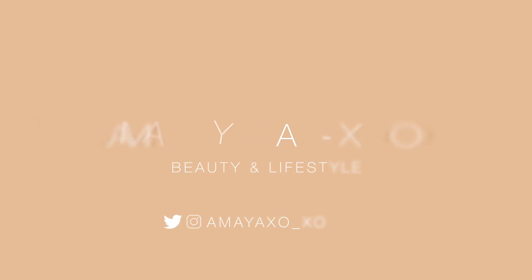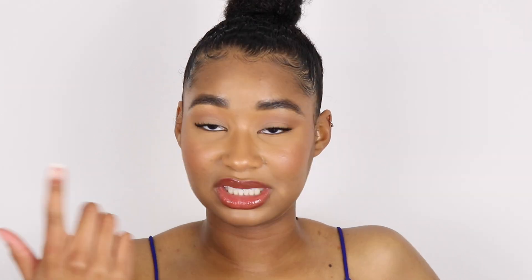Hey guys, it's Amaya. So today's video, I filmed a three-in-one get ready with me. We did makeup, we did my hair, we did my outfit. It's a simple outfit because I'm a simple girl. My fashion sense is going to rise to the top, but for now, simple. I hope you guys enjoy this video and let's get into it.